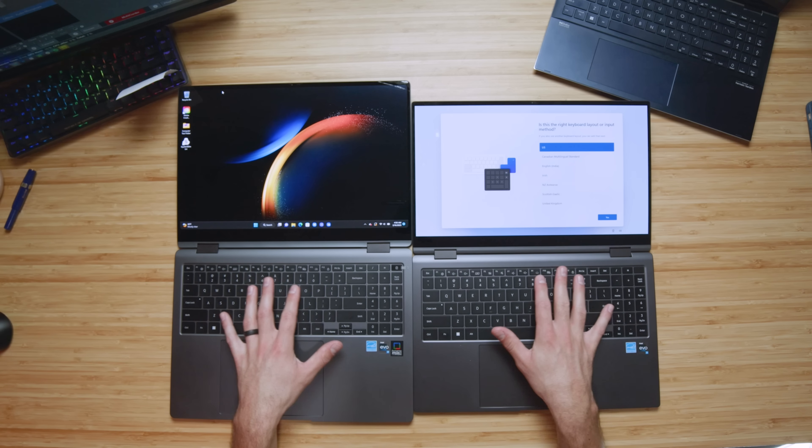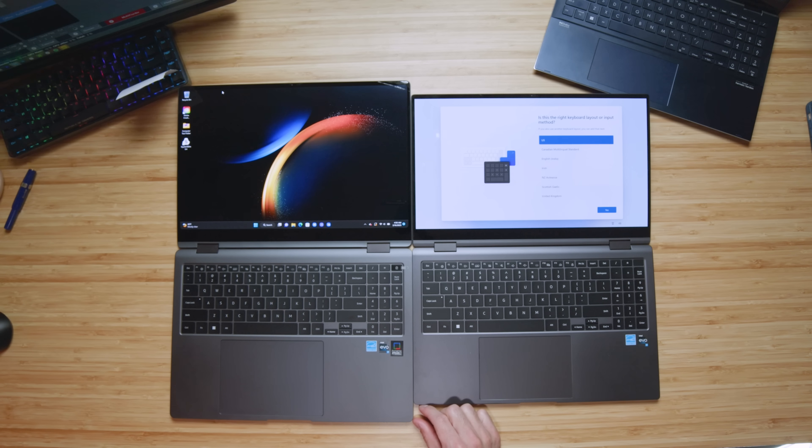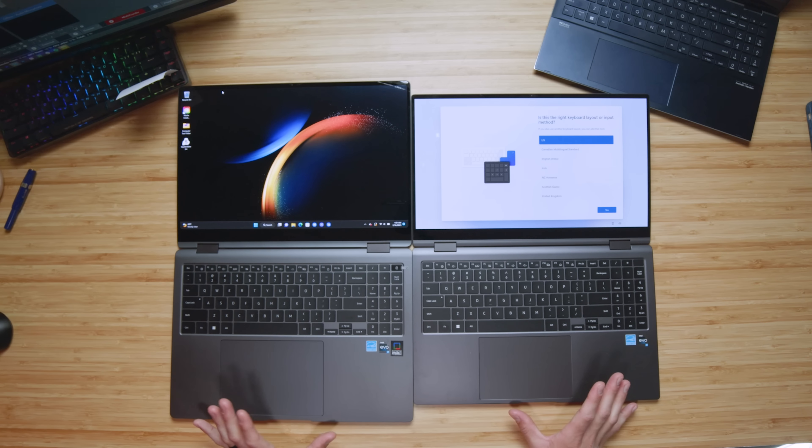There are no changes to the keyboard between the Book 2 and the Book 3 — they're the exact same. The biggest difference is the much taller laptop since it's now a 16 by 10 aspect ratio, and the much larger trackpad. The weight and thickness are very similar on these two; the thickness is almost the exact same, though the 16-inch gets just ever so slightly thicker.